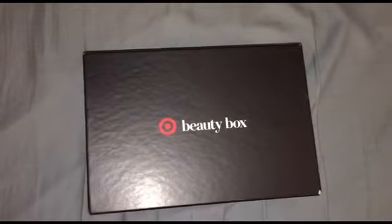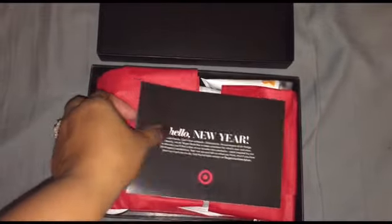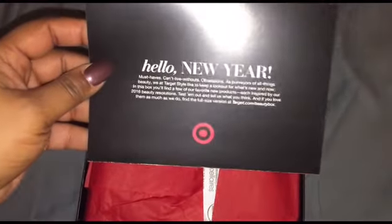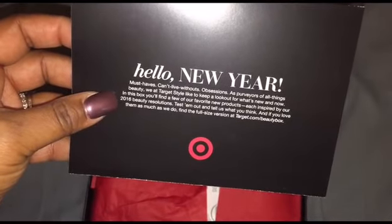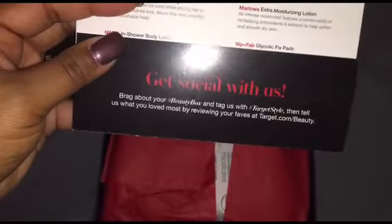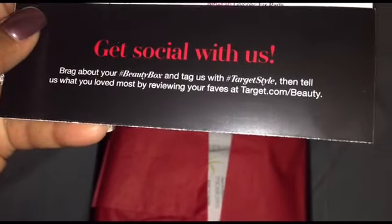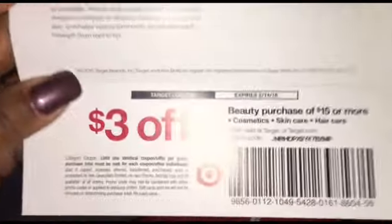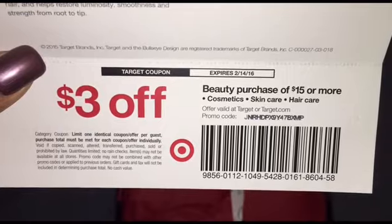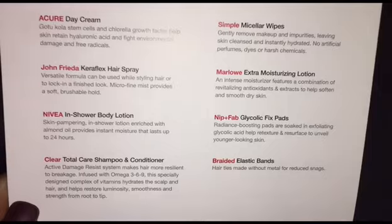I did just remove the plastic, so that's all I've done. Let's see what's inside. As you recall last time, I got the same card saying that there'll be samples in here inspired by 2016 Beauty Resolutions. On the back of the card they give you all their social media info if you want to hashtag when you share the Beauty Box, and you get a $3 off coupon at Target for a beauty purchase of $15 or more. Here is a list of all the products in the box.